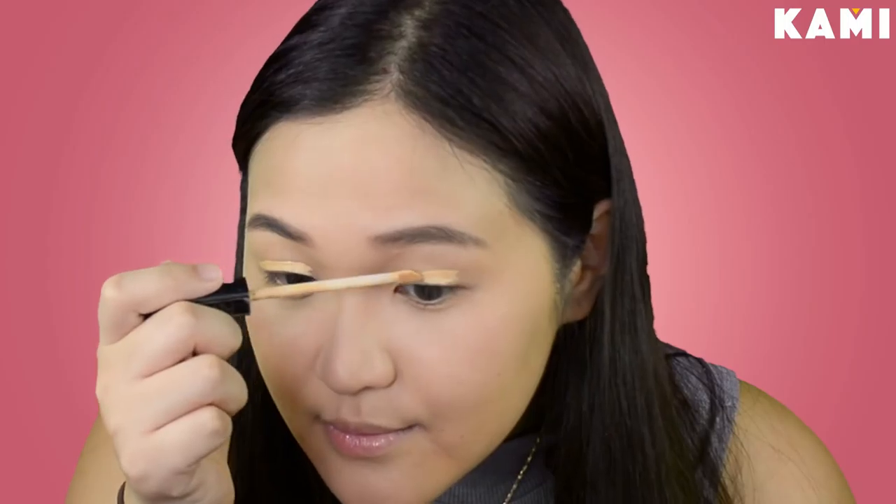Remember guys that brows are sisters but they're not twins. So let's move on to the eyes now. But before we put on some eyeshadow, we have to prime the eyelids first. So I'm just going to use the same concealer from earlier — this is the Maybelline Fit Me Concealer again. Then I'm just going to blend it with a beauty blender and set that again with the same setting powder.